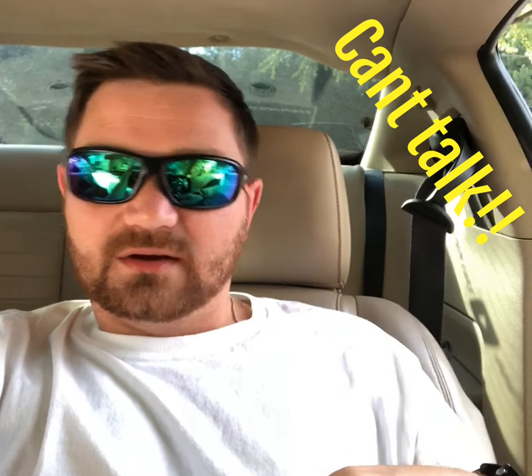Hey guys, welcome back to the channel. Steve here with Schmeekies Custom Cars. Today is gonna be a quick vlog — I'm trying to get back into the rhythm of dropping videos more frequently, like I was in the beginning, because I just feel like I got a better response. To my loyal subscribers, thank you so much for the love and support — you guys motivate me to do this.